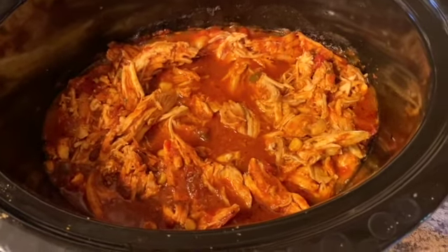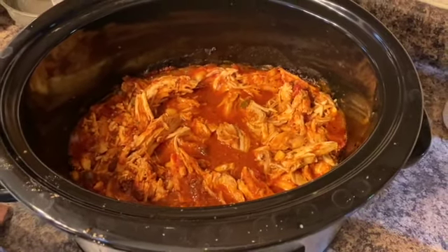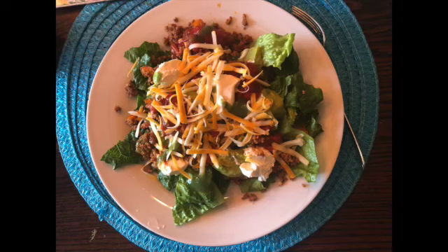I got my sauces out — tortilla, cheese, lettuce, sour cream, and all the trimmings to make a burrito or a burrito salad if you wish. I like to make a salad out of it, and here it is.